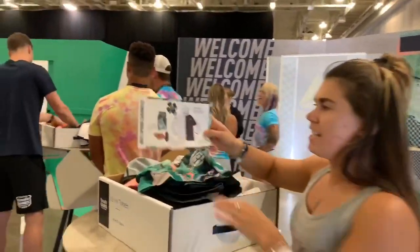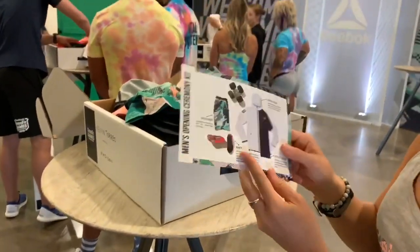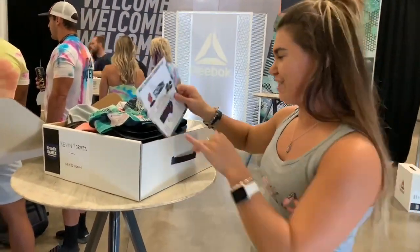This is the outfit for the opening ceremony. We made a little cheat sheet for the athletes, and we recommend they put it away in this classic bag so that it stays nice and clean and safe until Thursday.